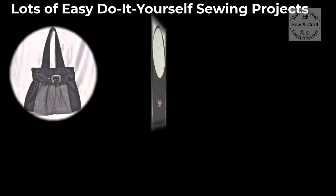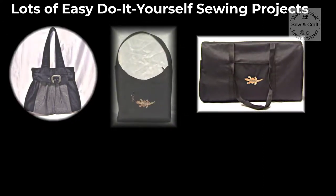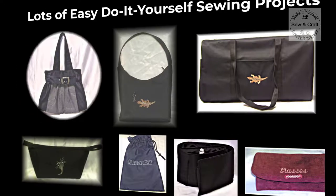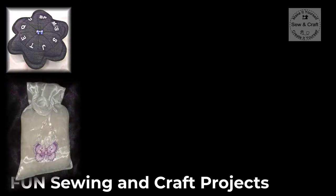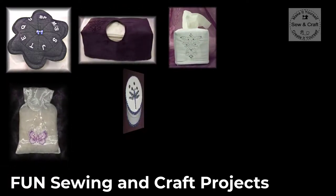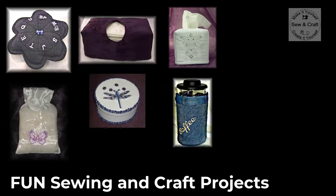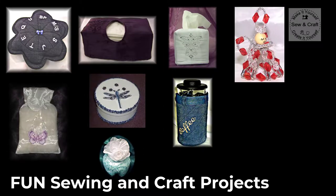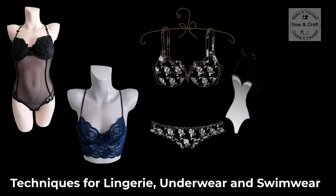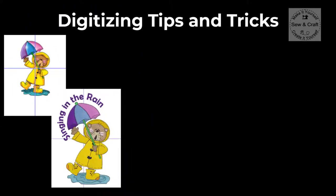There will be lots of easy do-it-yourself sewing projects, as well as some fun sewing and craft projects. Techniques for lingerie, underwear and swimwear. And digitizing tips and tricks.